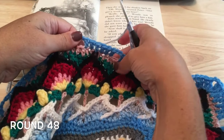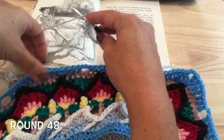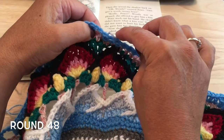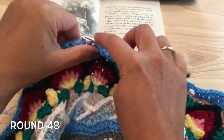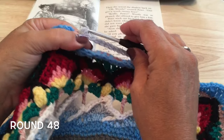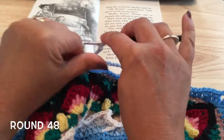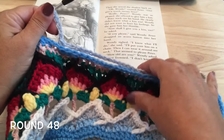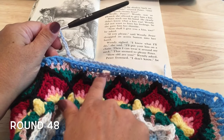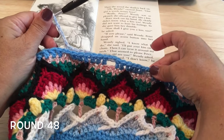We'll skip this next set of half double crochets. Working into the next set, we will work those two half double crochets, then chain 14 loosely again. We're going to repeat that — the two half double crochets and chain 14 — for a total of five times, making sure we're skipping that set for the one space in between.